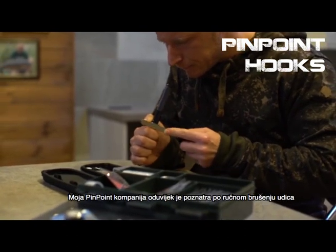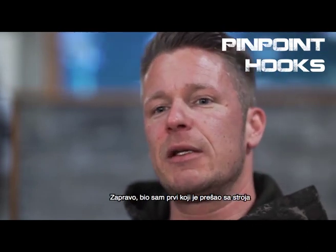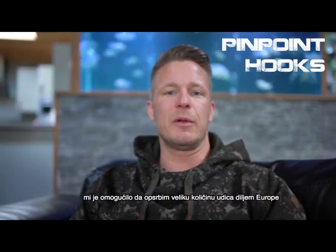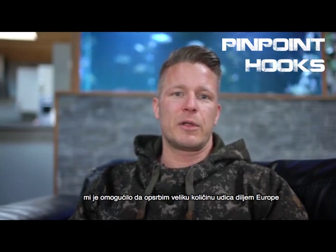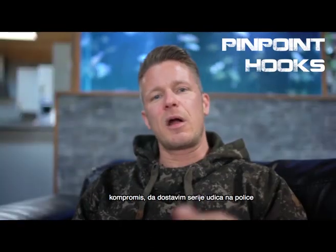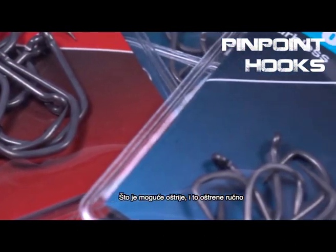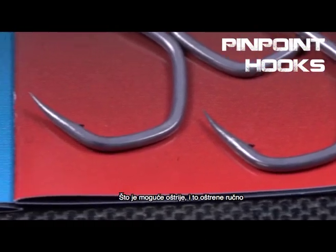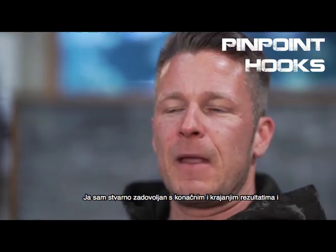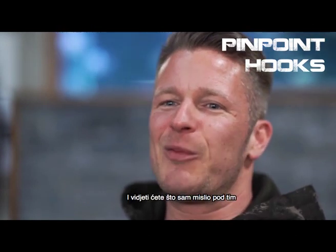My company Pinpoint was always known for hand sharpened hooks. In fact I was the first one to come up with a machine to basically semi-hand sharpen hooks in large numbers, which enabled me to supply a large quantity of hooks all over Europe. What I did with this range was a compromise to bring a range of off-the-shelf hooks as close as possible to the sharpness of hand sharpened hooks. I'm pretty happy with the result, and if you give them a try, just give them a touch at a show or in your local tackle shop and you will see what I mean.